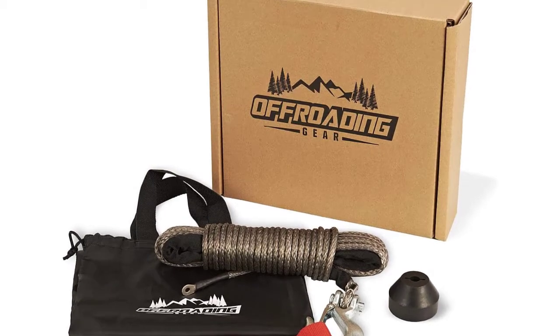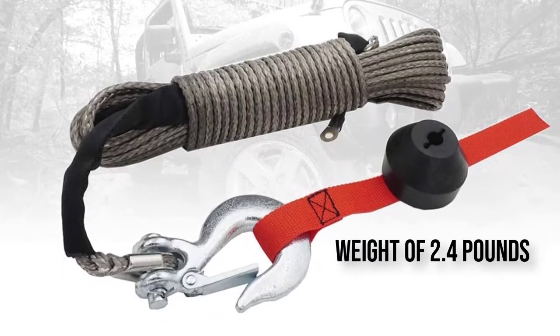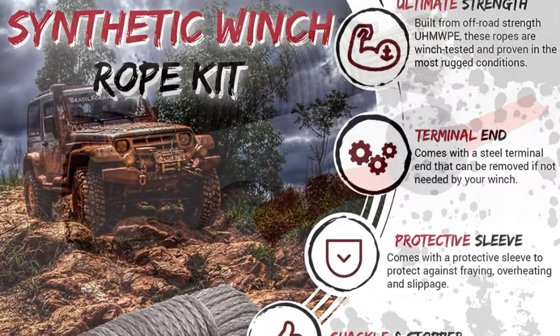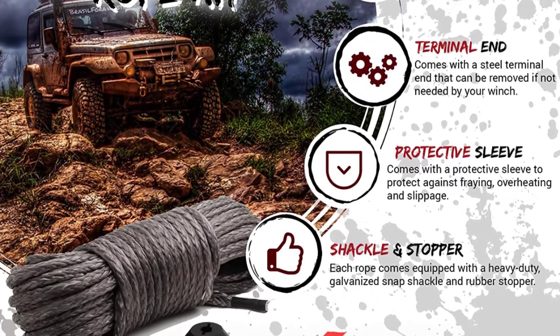It comes in 3 different sizes and breaking strengths, so the appropriate type will fit most winches on overland rigs and off-road trucks, ATVs, UTVs, etc. Compatible winches include Smittybilt, ARB, Power Winch, and more.